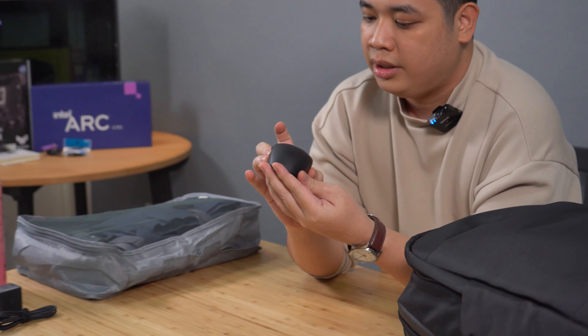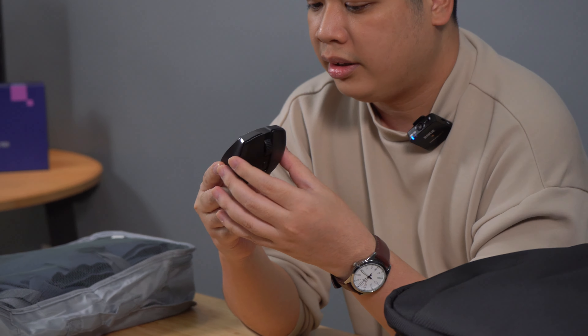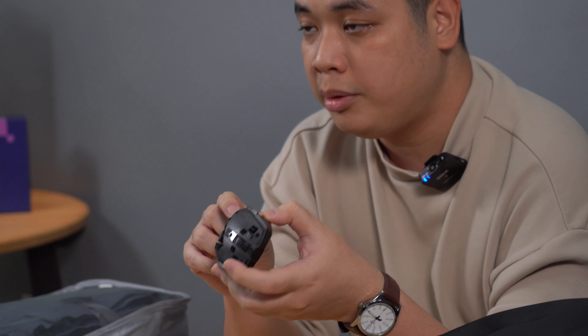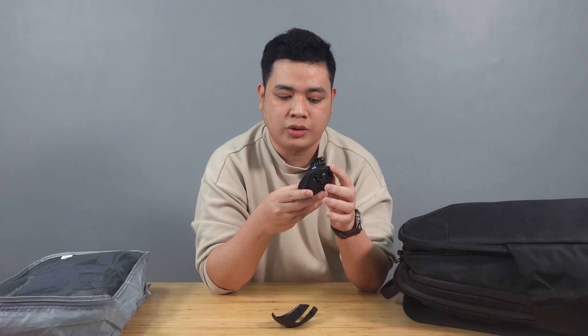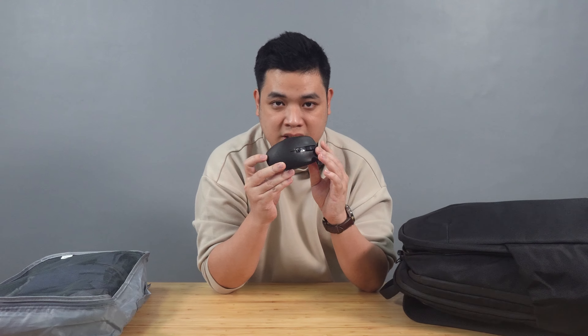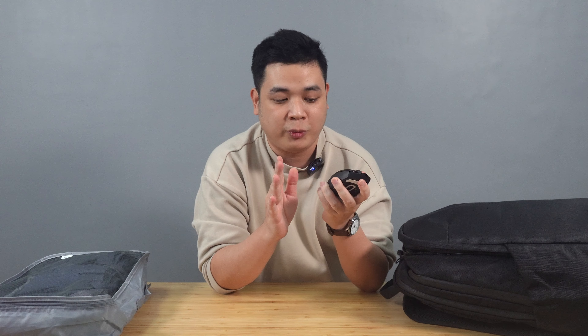Next, we have my mouse. This is the Razer Orochi V2. It's super lightweight. It can connect via Bluetooth and a 2.4 gigahertz receiver. It can be used with a AA or AAA battery. Aside from being super lightweight, it also lasts for a long time — especially with an Energizer battery, it would last more than six months. I only bring this because when I want to play League of Legends on the go I have this, but normally I use my laptop without a mouse, so I rarely use it.